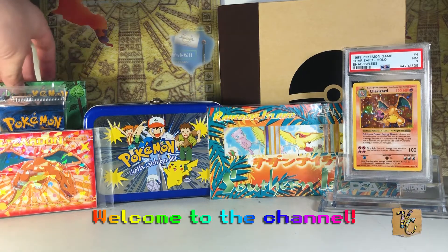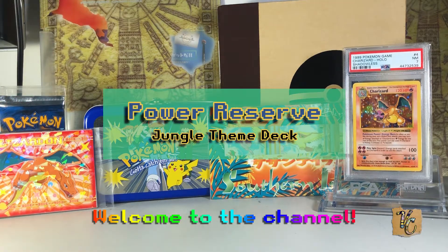Hello everyone, I'm back with another video for you. Today we are going to take a look at one of these.